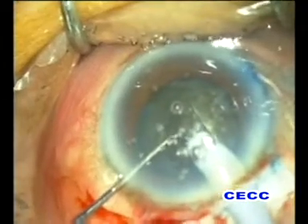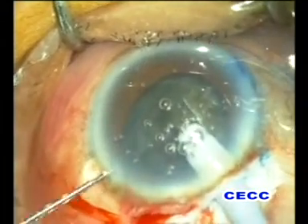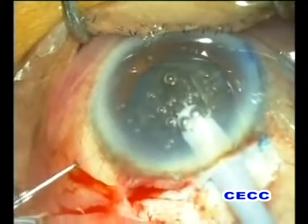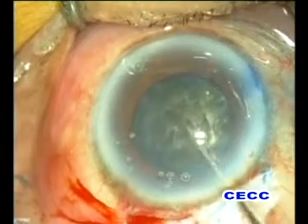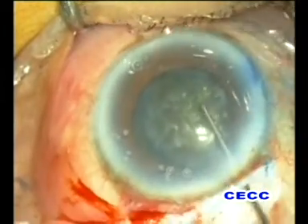In the meantime, the pupil was found to peak towards the paracentesis site and a block of viscous material was also seen. Presence of vitreous was confirmed by sweeping across the pupillary margin using the Sinski hook. We were therefore forced to decide on an alternative and safe line of management for the nucleus.